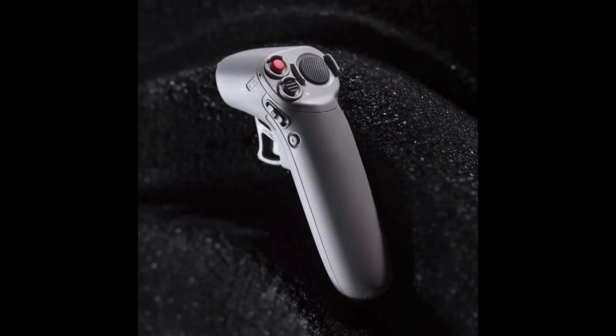They also seem to be introducing a new type of remote, which is a one-hand grip that will allow you to fly the drone differently than what we're used to with two-hand controllers. As far as I can see, this is optional.